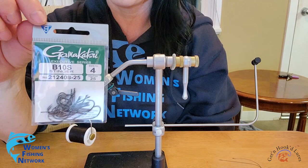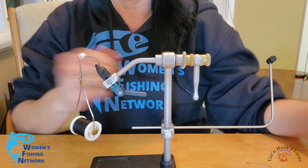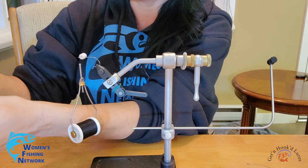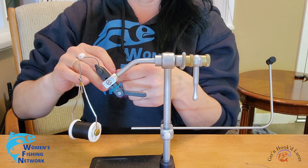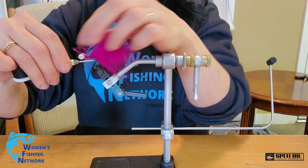I'm using Gamakatsu size 4 stingers because it's pretty much the only decently sized hook I have for bass flies. I did fish bass on smaller flies last year — size 10 and size 12 — but I found that the bass really tore them up. The booby flies didn't last very long, so I thought bigger flies might hold up better this year.